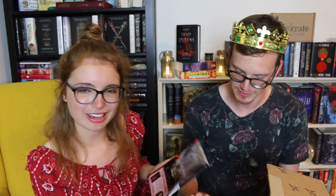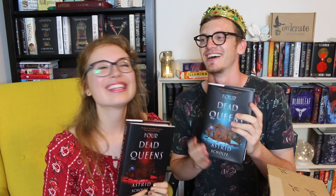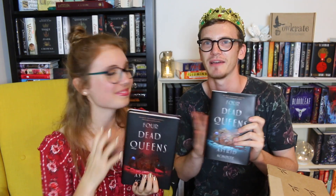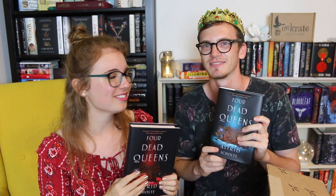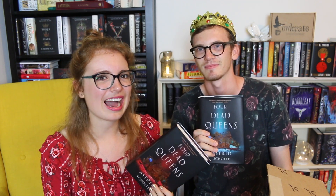We also have a little puzzle and Q&A booklet inside. It reveals the April theme — 'The Dark Side' — very nice! And finally a spoiler card for next month. This box is just so full. Four Dead Queens is our book of the month and our book meet is coming up April 2nd — definitely come along if you're in Melbourne; Astrid will be there!